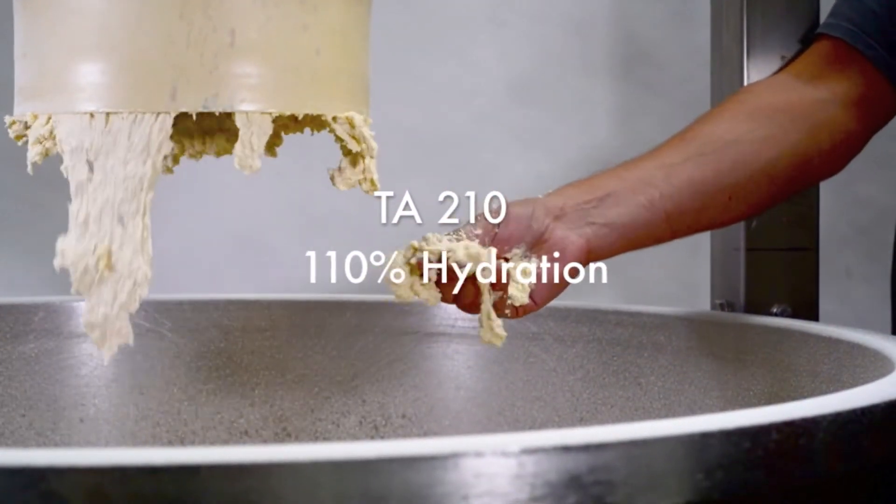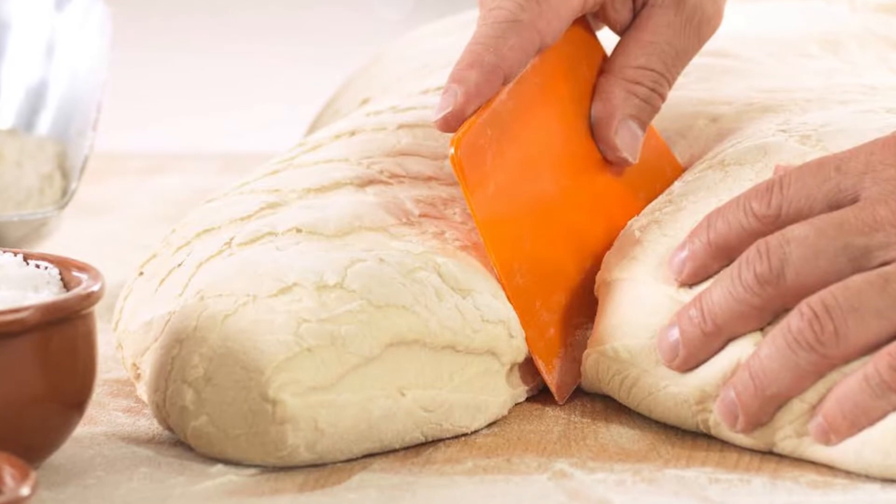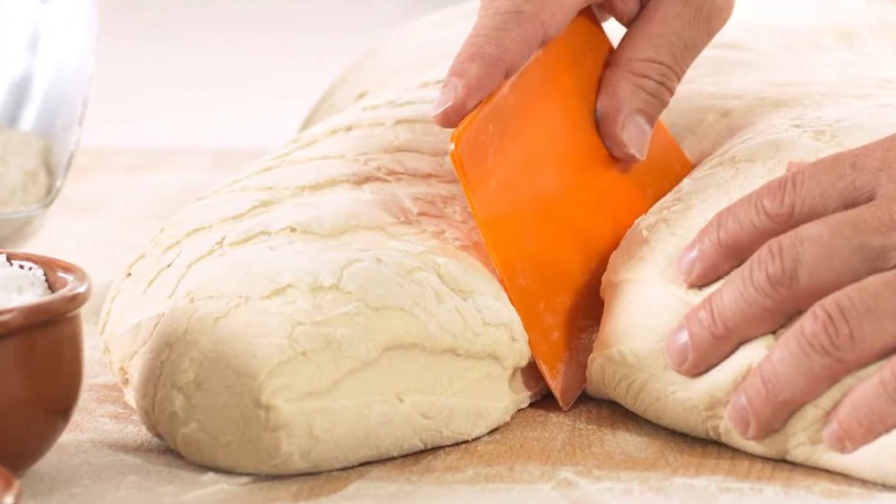For example, on the driest doughs like bagel or pretzel doughs, they are hydrated with around 50 to 57 percent water. Most bread doughs are in the range of 58 to 65 percent water hydration. To calculate it, you divide the weight of all the liquids by the weight of all flours — because sometimes there can be more than one flour type — and then multiply the result by 100 to get your percentage.